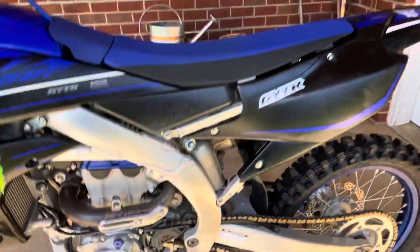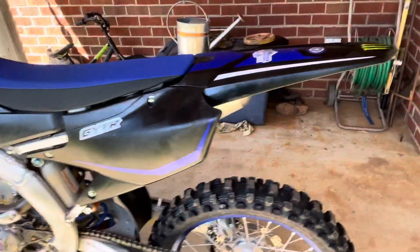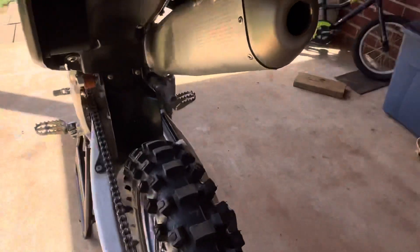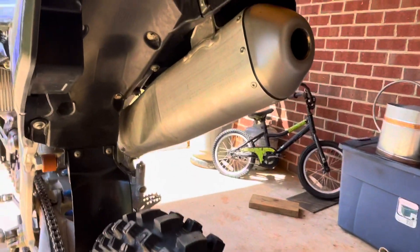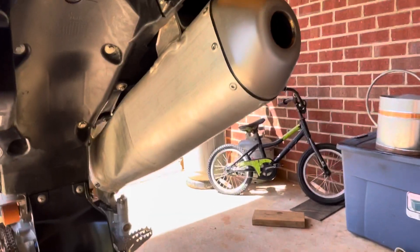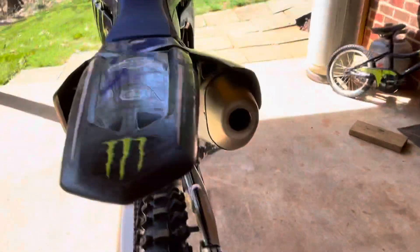The bike is very loud stock. I mean, it sounds good in my opinion, but I have been looking at FMF 4.1 systems, titanium, and I think it would really give the bike a good look and make it sound good.